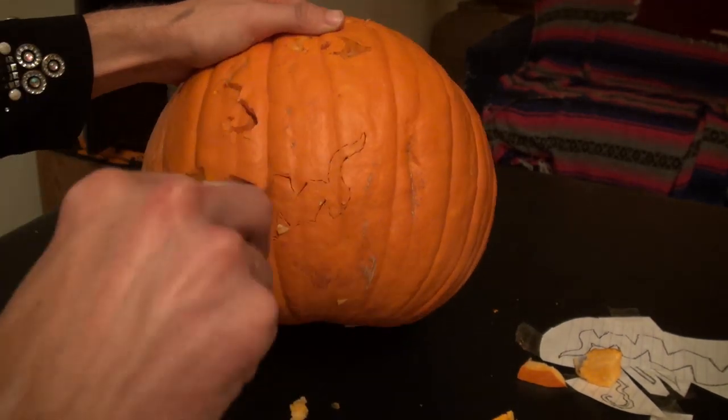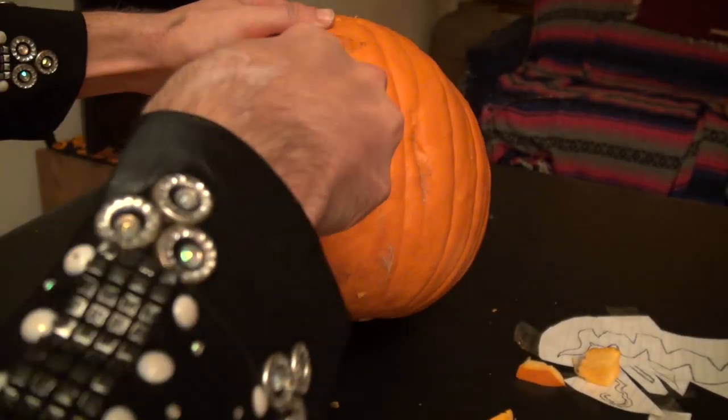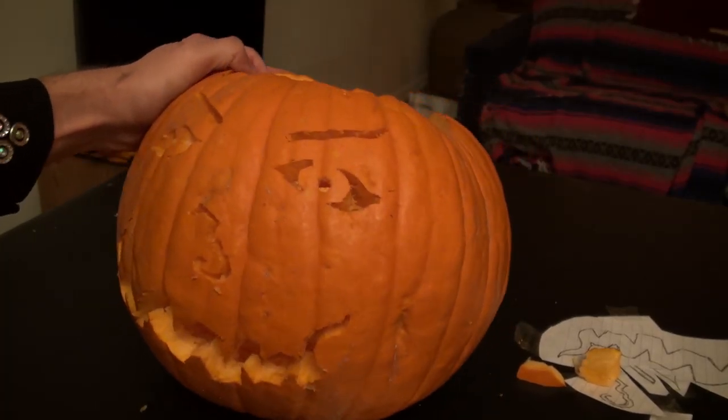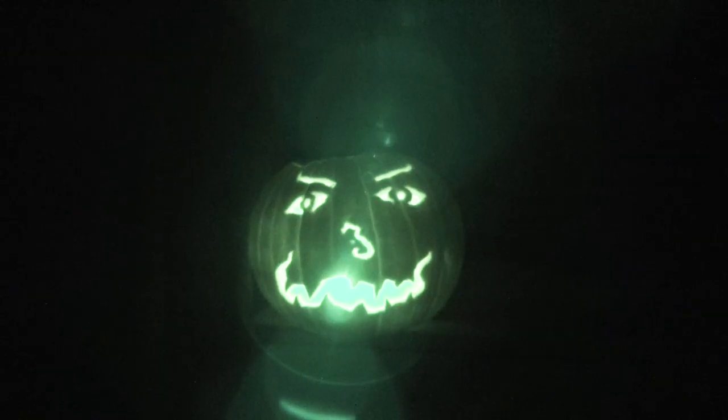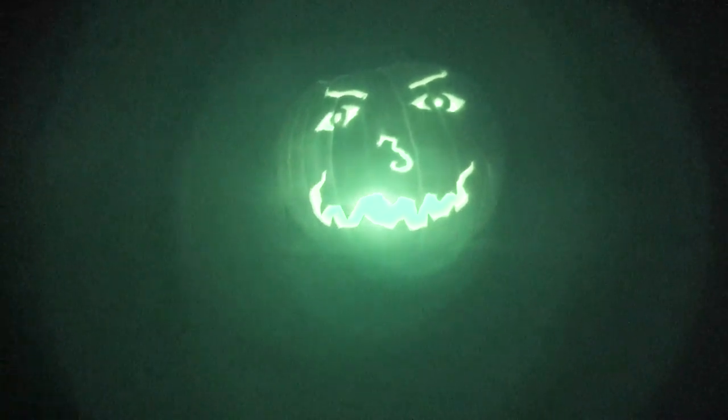I hope you have a very spooky Halloween, and you eat lots of candy and you get a tummy ache. And there we have it — classic scary pumpkin. Check this out: night shot. Pretty cool. Well, thank you for watching. Happy Halloween.